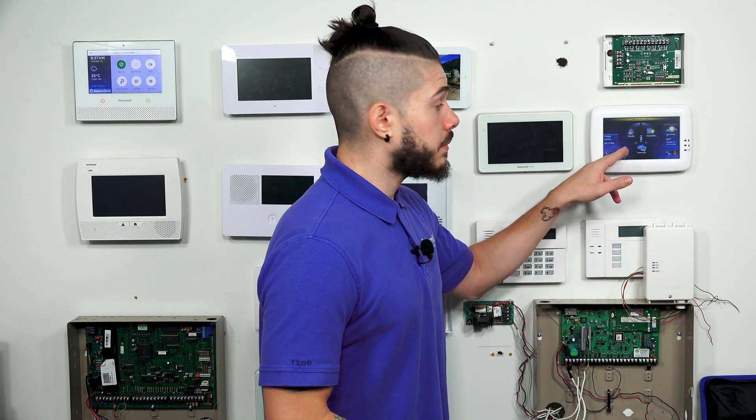Just to go over what a Honeywell Tuxedo Touch Wi-Fi keypad is — it is a wired Z-Wave compatible touchscreen keypad for a Vista alarm system. So if you have a Vista 15P, 20P, 21IP, or 128BPT, and you want to add a touchscreen keypad and home automation devices such as lights, locks, thermostats, and different things like that, you would get this keypad for your Vista system.